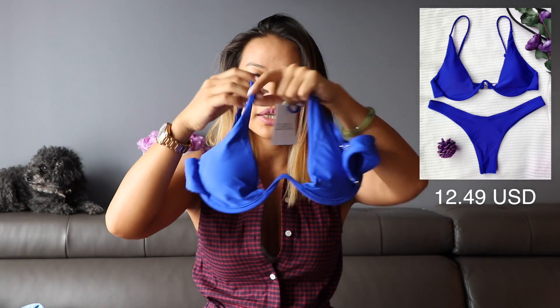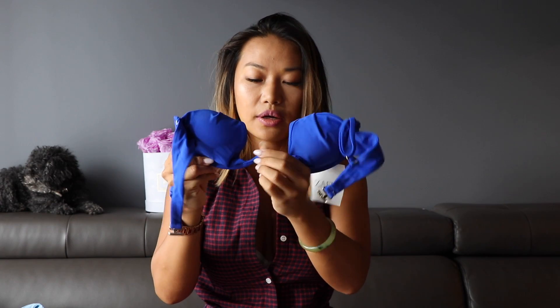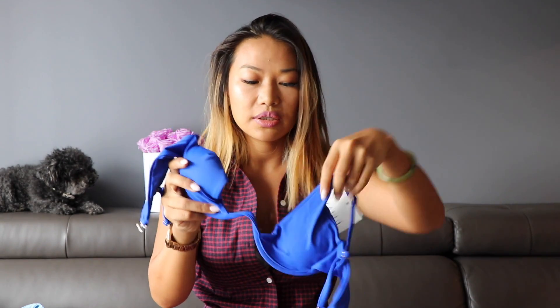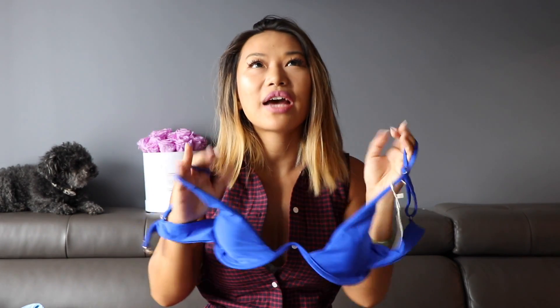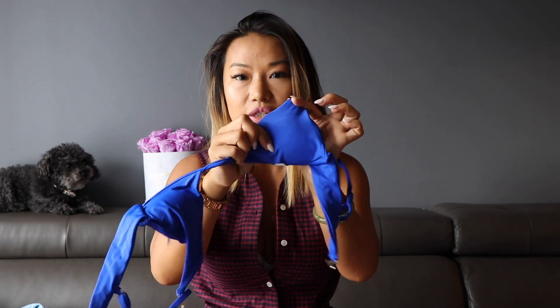Those two are extremely good quality — they have foam padding and are medium top and bottom. The next one I got has a really cute design — it comes in blue and other colors. It has a metal bar detail that you can shape the way you want. It's a bit risqué up top; I tried it on and was hoping for more coverage. It's not a top I'd wear for water exercise because you might pop out, and the bottoms are also pretty skimpy, but it's very cute and good quality with built-in padding.